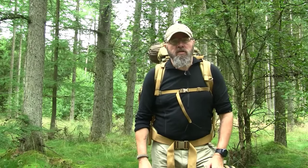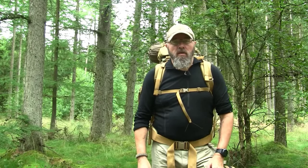Hi, I'm Claude from Wilderness Skills. I'm going to tell you a little bit about the new backpack I'm wearing. It's the Reindeer 55 from the Polish company V Sport.